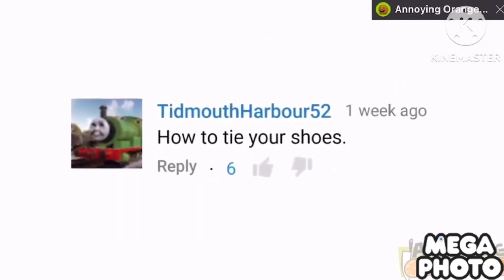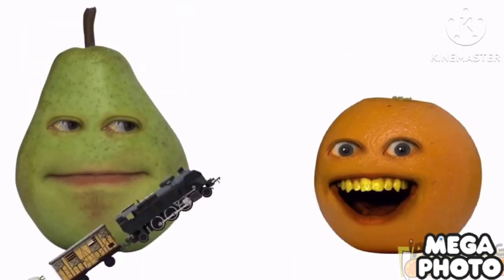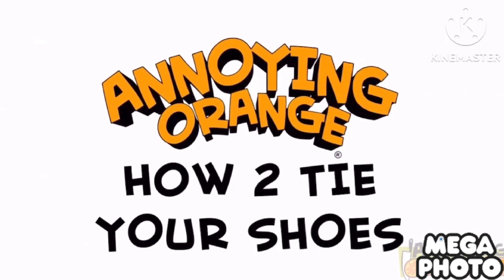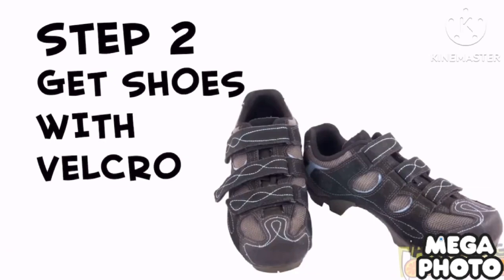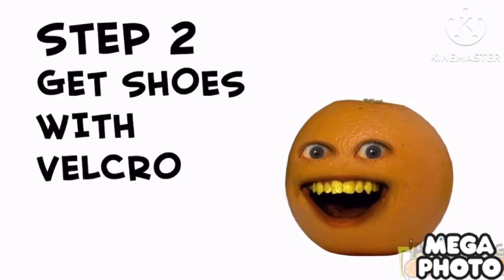This video is made possible by Tidmouth Harbor 52. Thanks to the prompts provided by Tidmouth Harbor 52, today we're going to train you how to tie your shoes. Step one is to start with your laces completely untied. And step two is to get shoes with Velcro. End video.